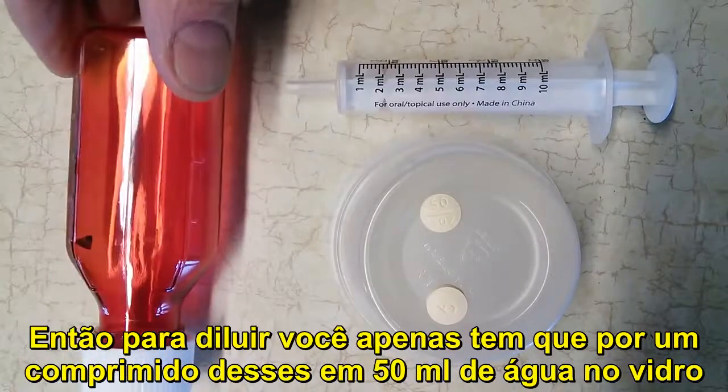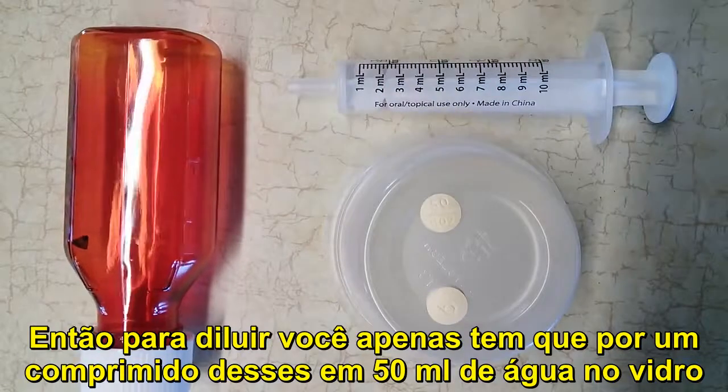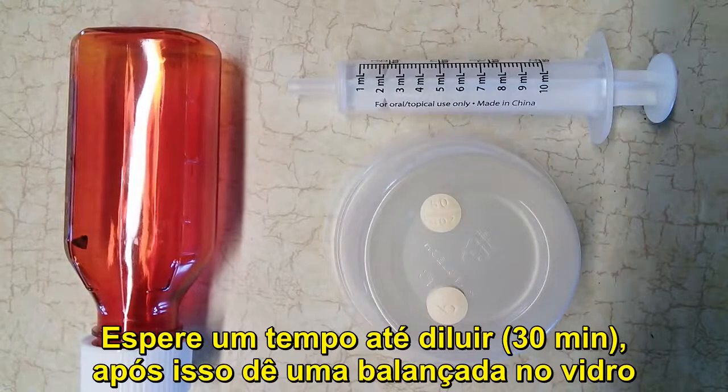To compound, all you really have to do is put one pill in this bottle with water up to the mark level, let it sit for a while, and then shake it up.